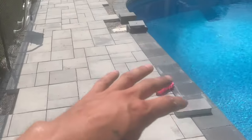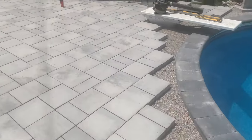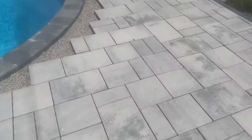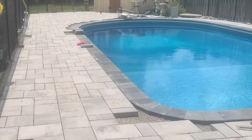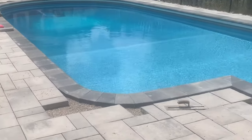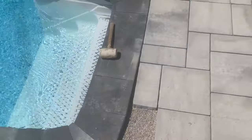We got all these pavers done — just got cuts left. Cut all around here and this area will be completed. The client is very, very happy so far. Happy client, happy life. Check out these corners — very, very nice. Great job on these corners.